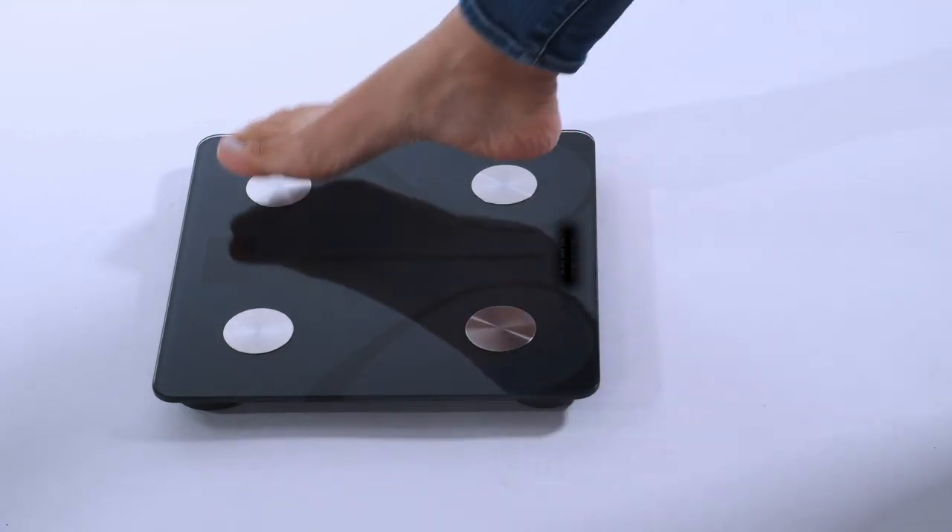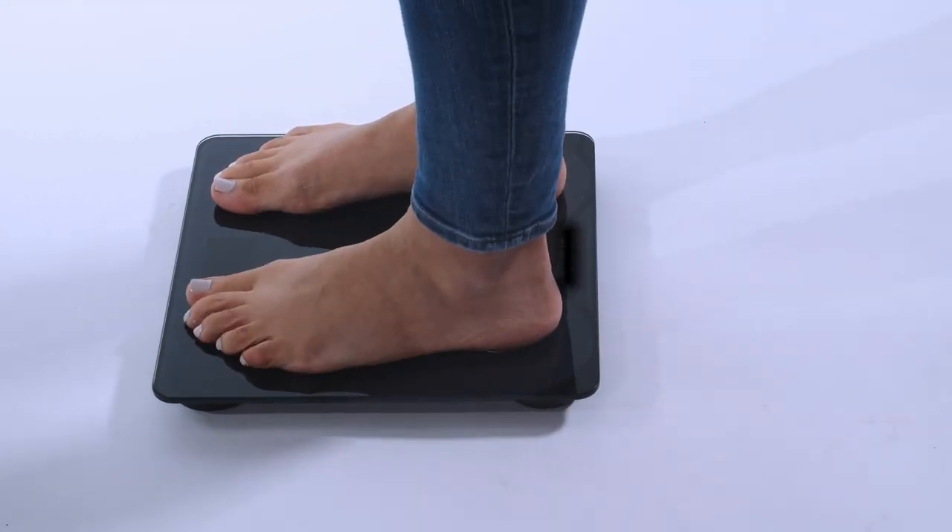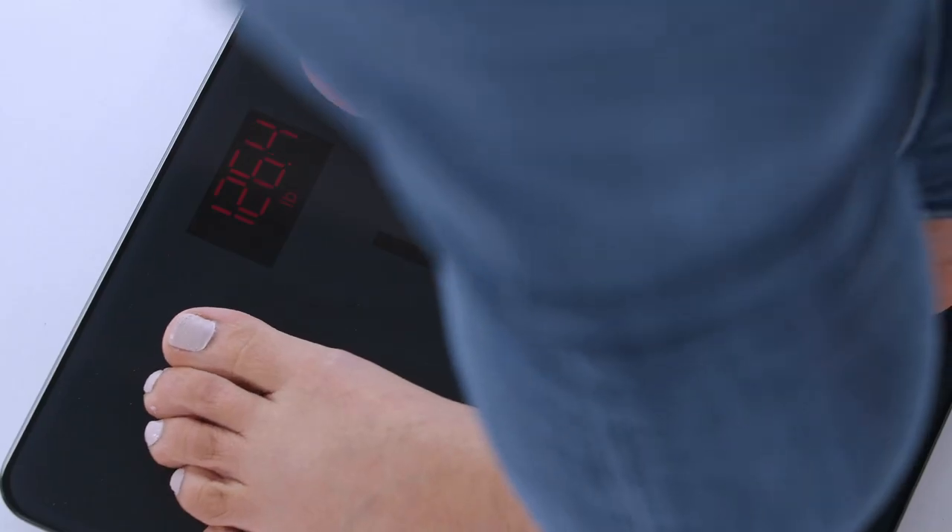Every time you weigh yourself, the data will be sent automatically to your whole body digital twin. Over time, you'll be able to see your progress. Being overweight is directly associated with type 2 diabetes. As your weight comes down, you will not only have better management of your blood sugar levels and diabetes symptoms, but your chances of diabetes reversal become that much better.